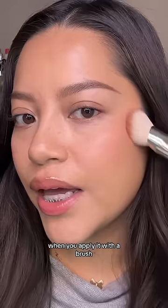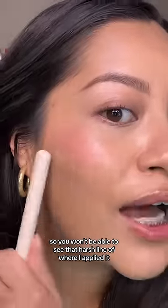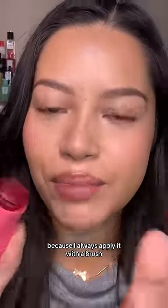When you apply it with a brush, it's going on to your skin already diffused, so you won't be able to see that harsh line of where I applied it. You can see mine has these little divots on it because I always apply it with a brush.